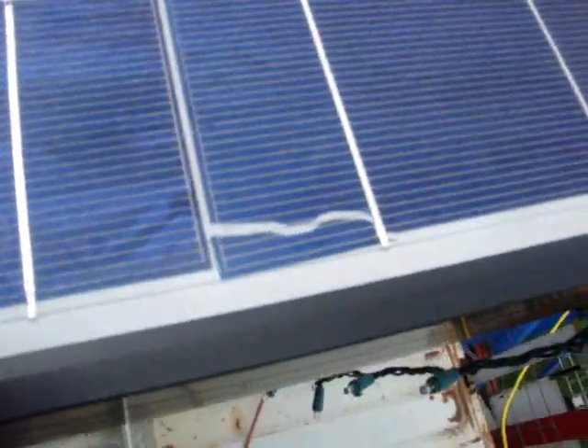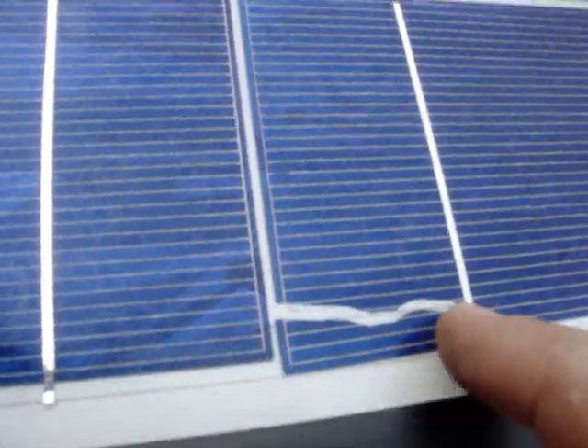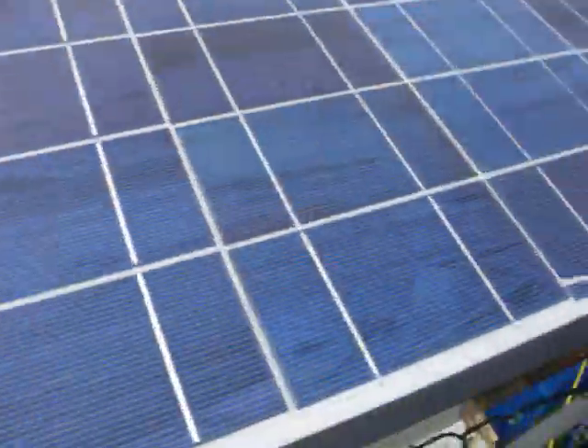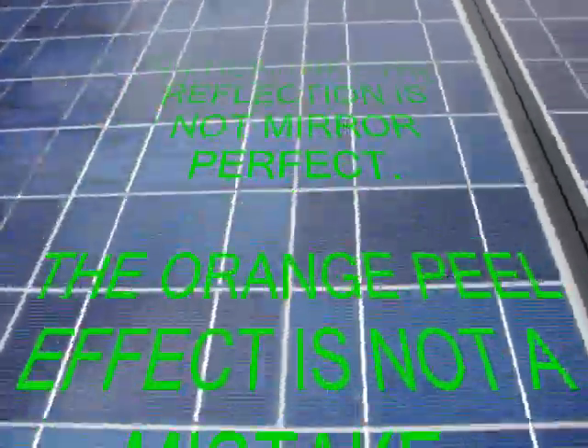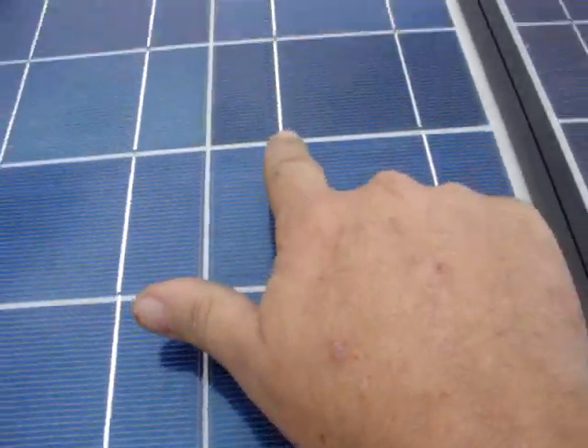The label says 'cosmetically imperfect' at 78 cents a watt — not a bad deal. Let me show you what cosmetically imperfect looks like. This one got chipped and slid sideways; you can see the edge is sitting out just a little bit farther than it should. That's the only cosmetically imperfect defect I found on these panels. The other ones will take a little looking to find — maybe they just don't line up perfectly.